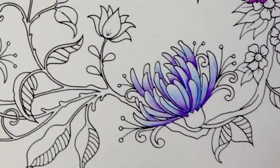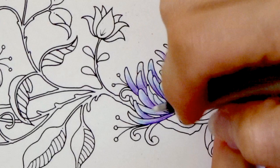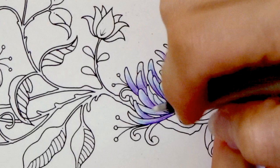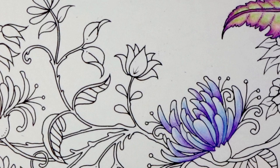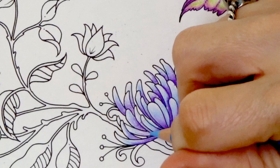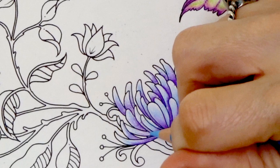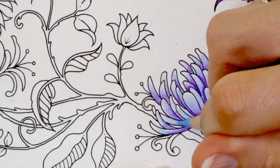So anywhere that you see that, you want to come back and create depth in just those areas. I decided I wanted to add more of my darker blue in certain areas, so I have my Mono Zero eraser. Over here I want to create a contrast in the color, so I'm just going over this with the Mono Zero eraser and taking some of that color out so that I could turn that area all blue, contrasting with the petal next to it. Let's come in with our Light Cerulean Blue and change this to blue. It looks really cool because there's still a little bit of purple in there, and then we have that contrast between the two petals. I really like that.